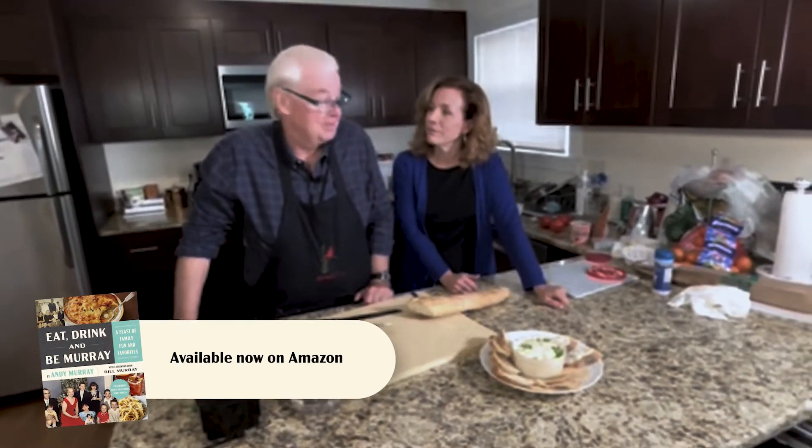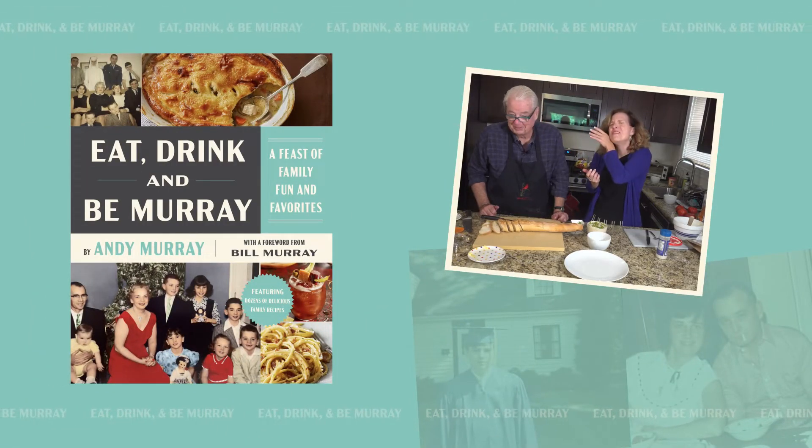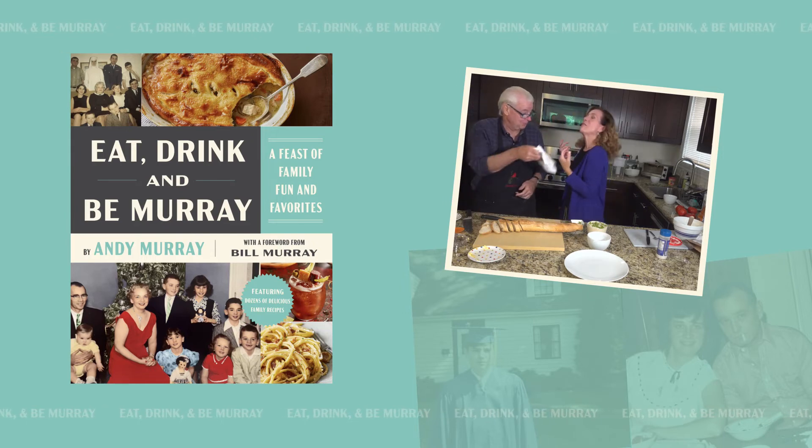Thank you, chef. Thank you very much, chef. Makeup! That was special.